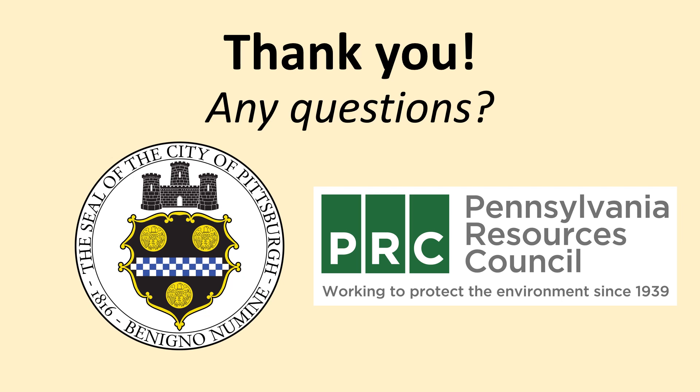Thank you for joining us in the second part of the Thermophilic Composting Workshop, where we got more in-depth in composting science and introduced you to your composting bins. The City of Pittsburgh and the PRC have webpages available containing extra information and resources for this presentation, and we are always available via email and phone. After the end of the two months, we hope you will continue composting. If you have any questions, let us know. Thank you and happy composting.